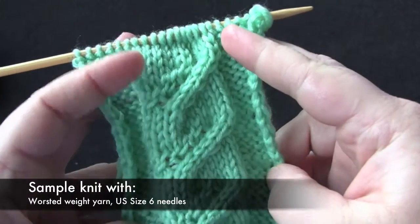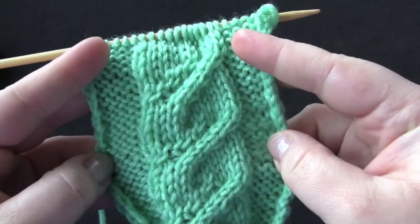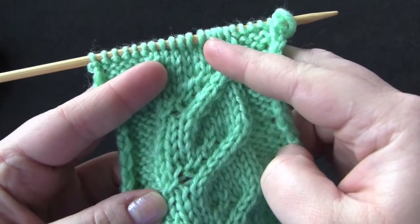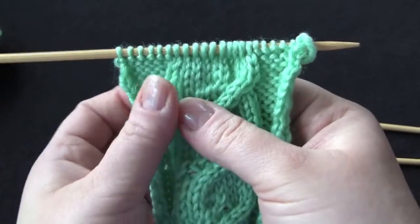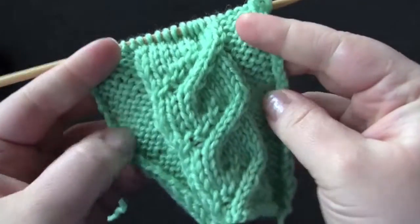This cable stitch is an eight-row repeat worked on a reverse stockinette background, and the cable itself is worked over ten stitches. So for each cable that you want to knit, you'll have to cast on ten stitches and then add extra stitches for your reverse stockinette background.